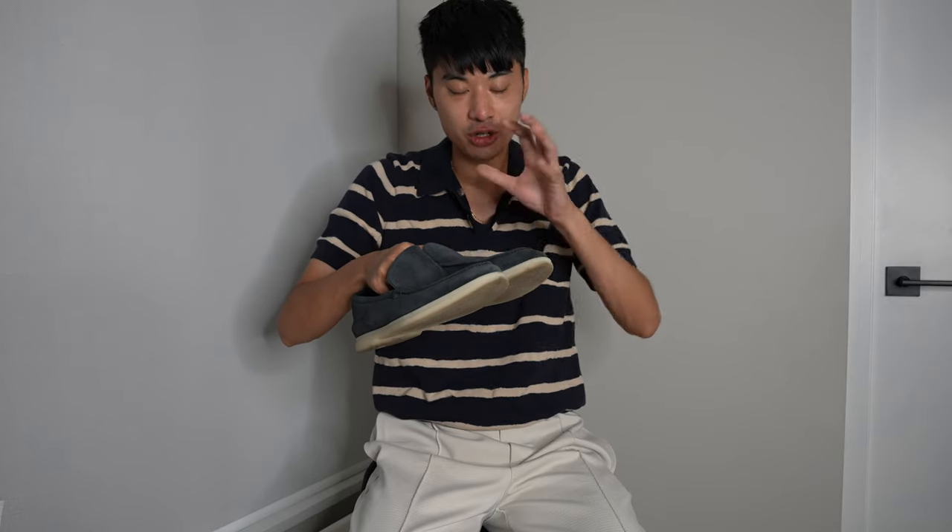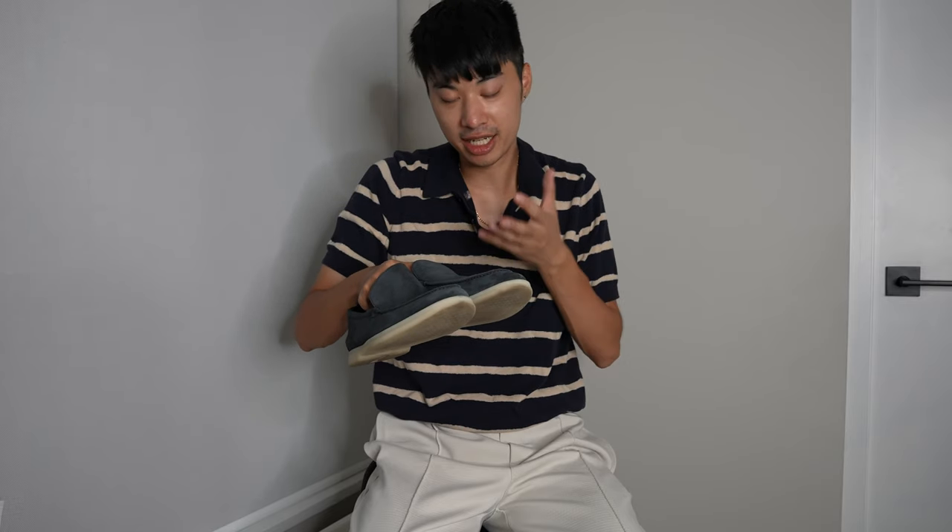But do these shoes fit that good quality standard? As I said, I'll have to wear them longer to determine that. But as far as the look and feel of the shoes, I'm absolutely in love with them. I love the close attention to detail, and just from a pure aesthetic standpoint, I'm in love with these shoes.